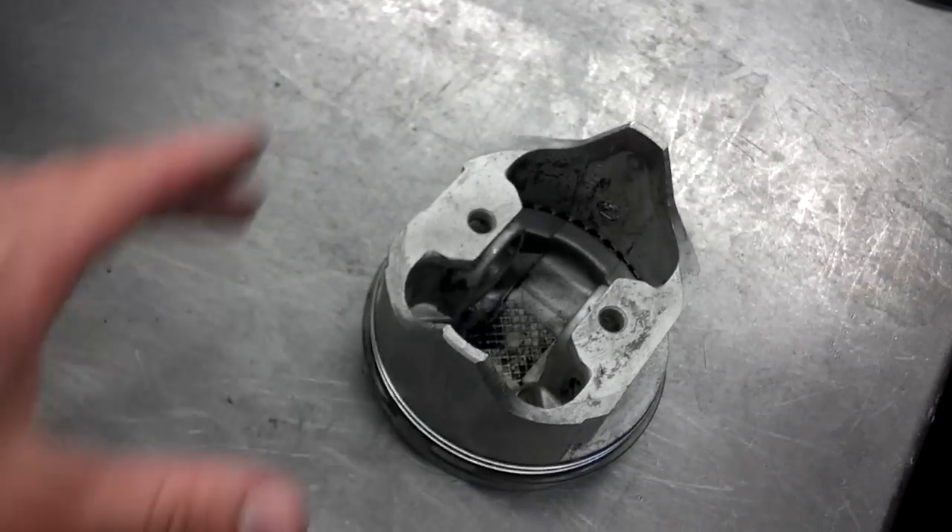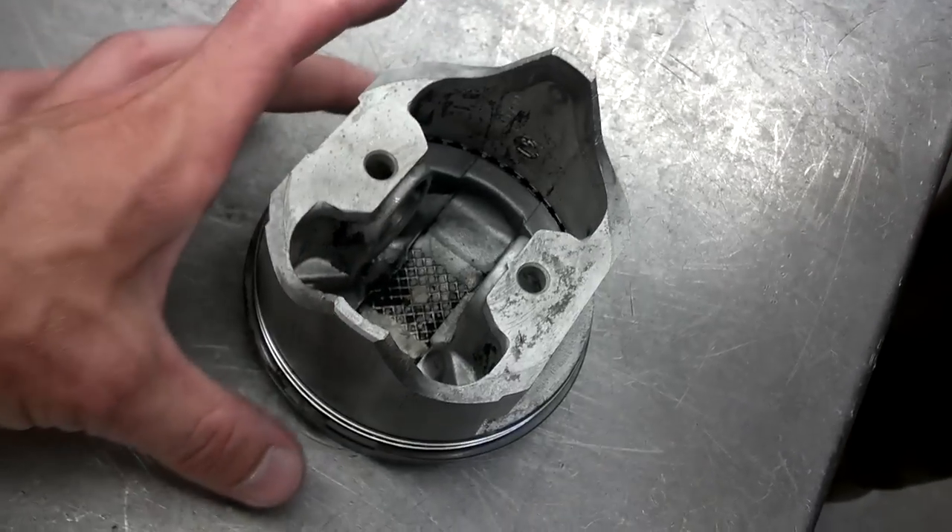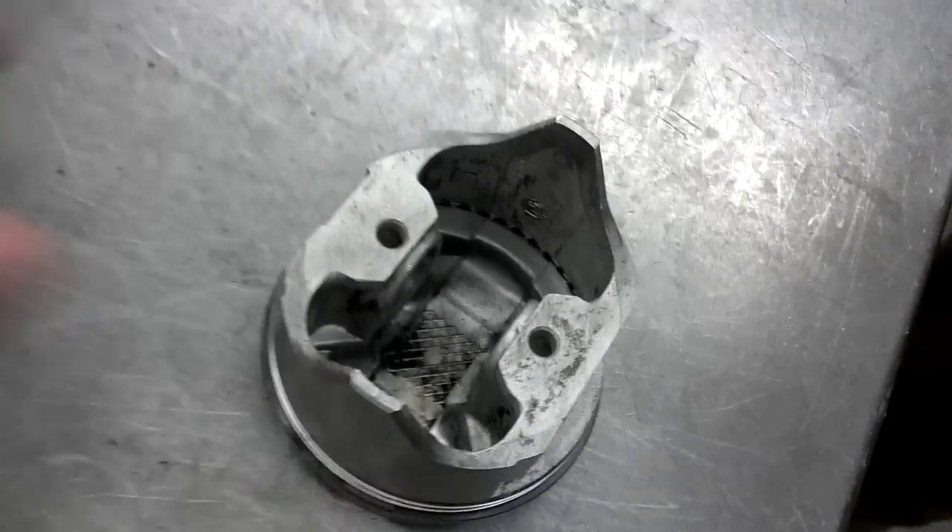The reason you measure the bottom of the skirt is because the piston is actually tapered. The bottom of the skirt is wider than it is up here at the top of the piston.